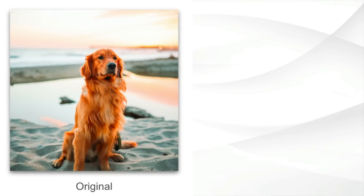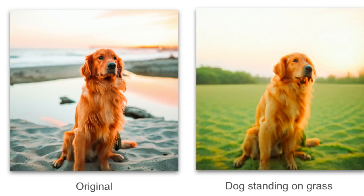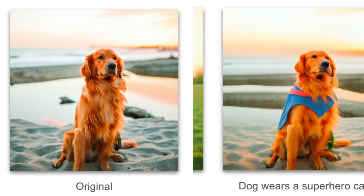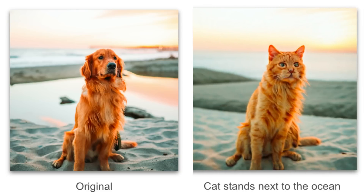You might remember this image from the Google Imagen paper — it's a dog, probably from Unsplash. Let's give him some different accessories: dog wearing a red hat, dog standing on grass, dog wearing a superhero cape. And the poor dog got transformed into a cat standing next to the ocean.